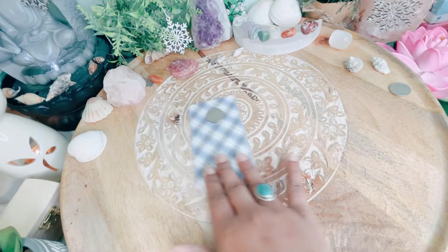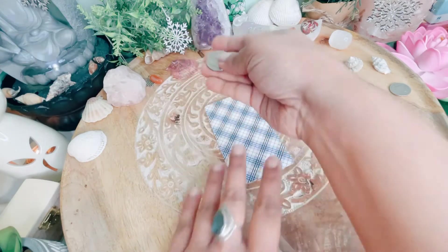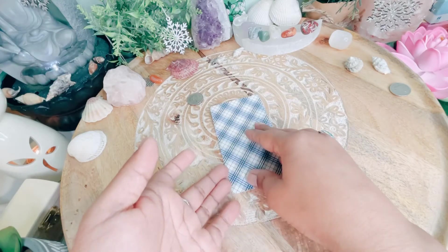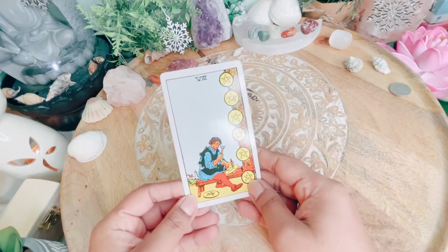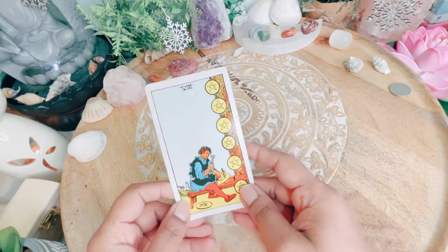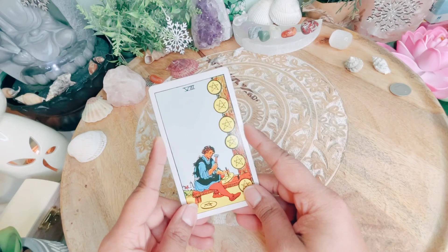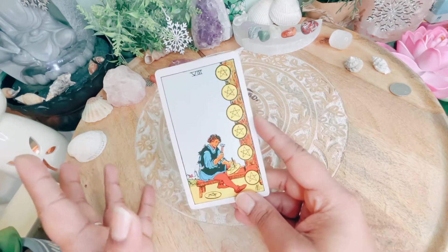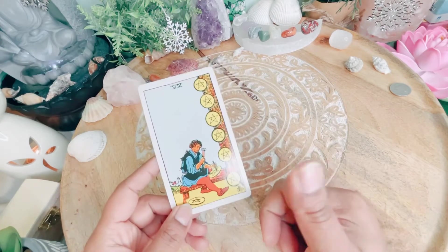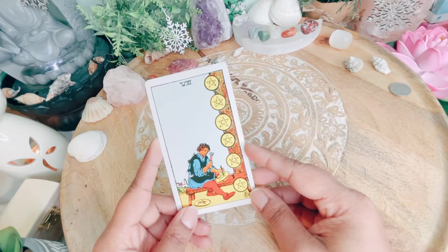Welcome, pile number one — you chose this coin for your yes and no question. It's a yes for you guys! It's a yes. Keep doing the work you're doing — whatever you're doing, it's working for you. If you like this type of reading, don't forget to like and subscribe. Take care and bye!